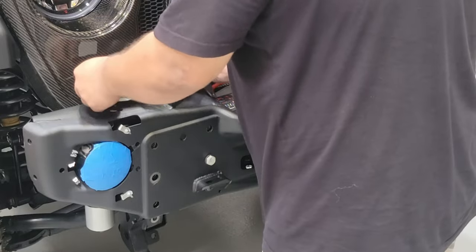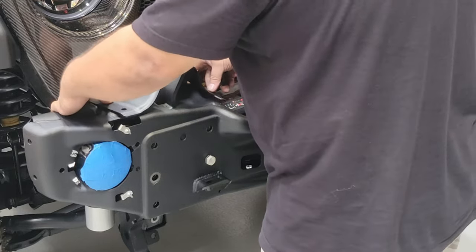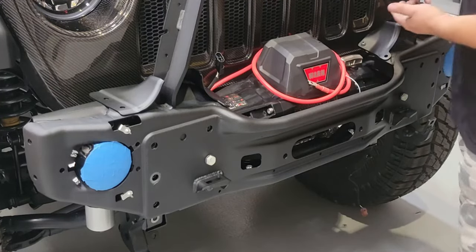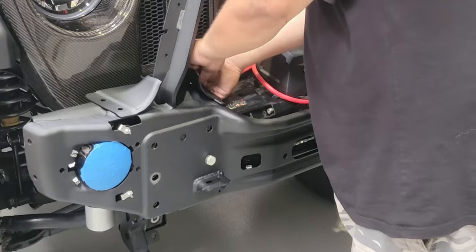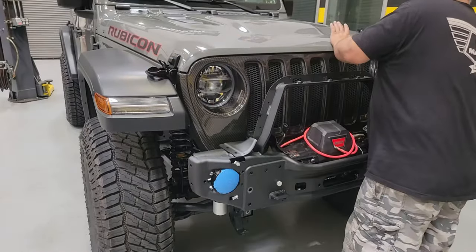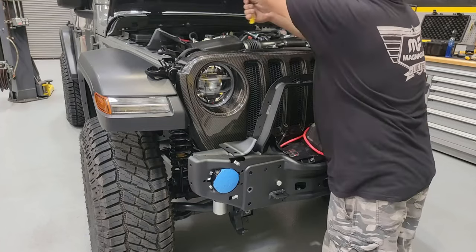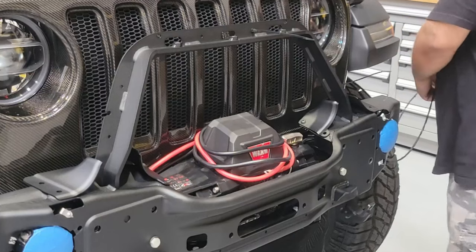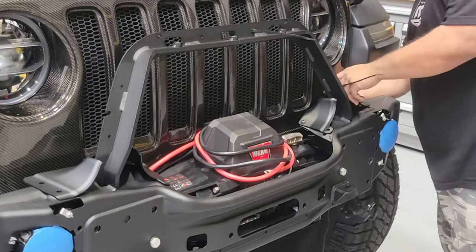Now we're going to move on to installing the closeout stampings to the main weldment — this is for the bottom of the hoop bar — so we can get these placed enough to do some of the wiring. In order to do that, we'll put an 8mm in the back here and just hold those in place enough to see where the wire has to run so it doesn't get pinched. We're working on wires for the AEV 7000 series LED lights, our trail cam which has wiring, and the hose for the washer. We'll get everything set up and feed those cables through the edge of the bumper and through the closeout so they don't get damaged as we pass them to their final mounting location.